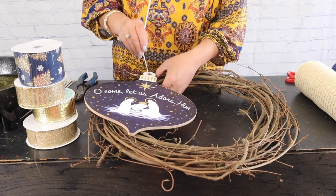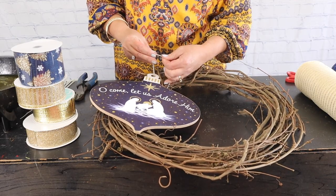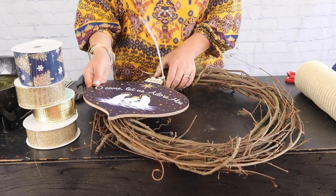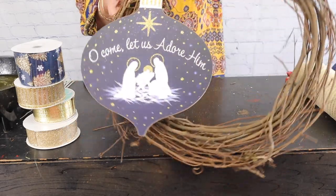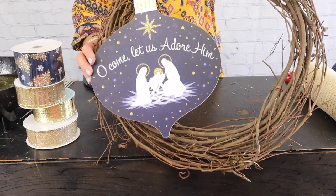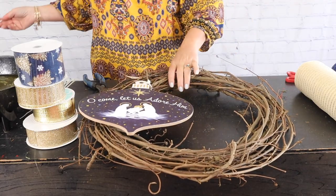I'm going to take that sign and zip tie it to the wreath. I'm just going to poke my little zip tie right through and zip tie it right into place — this is going to hold it pretty tight. Cut that off. There is our little wooden sign, and these signs are weatherproof, so they're made specifically to be hung on a door.